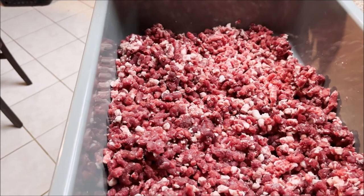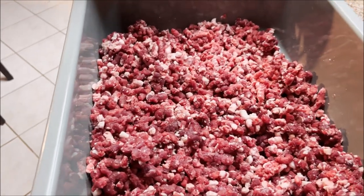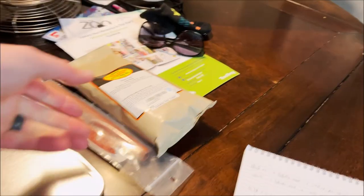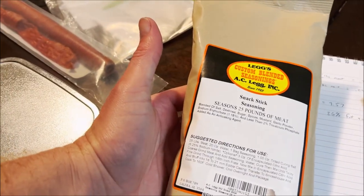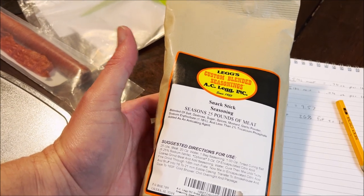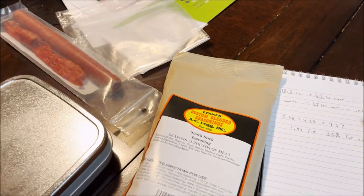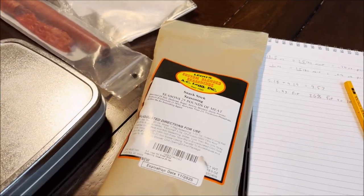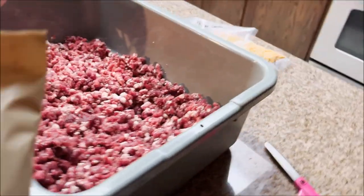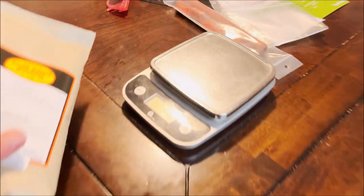I wouldn't want to go too much more than 25-26% fat, but I also wouldn't want to go below 20%. What I've got here is Legg's snack stick seasoning. I've never tried it, but it has pretty good reviews. It's a lot easier than coming up with your own recipe. Last time I followed one out of a book and it was pretty good, but I figured I'd try this one. It doesn't say to add any cheese, but I figured I'd add a little high-temp cheddar because I bet it tastes pretty good in a snack stick.